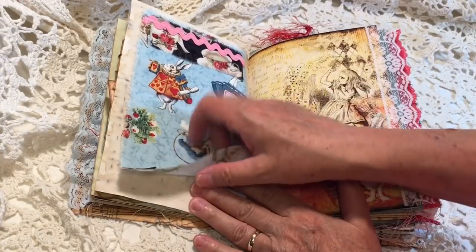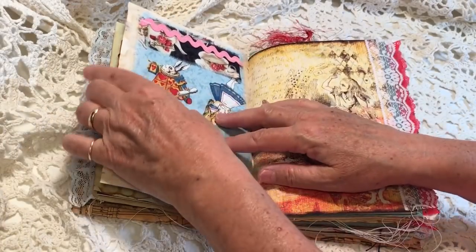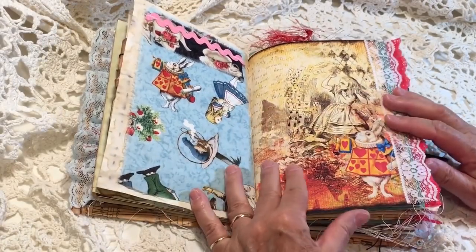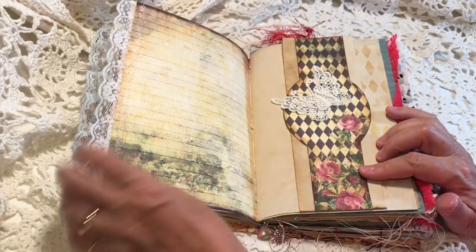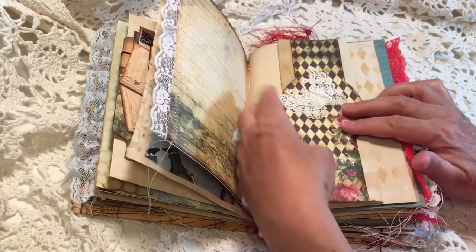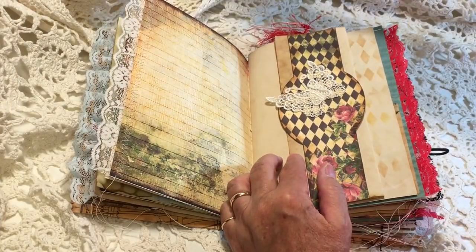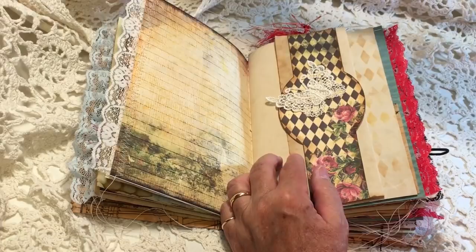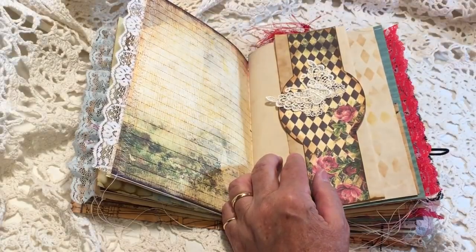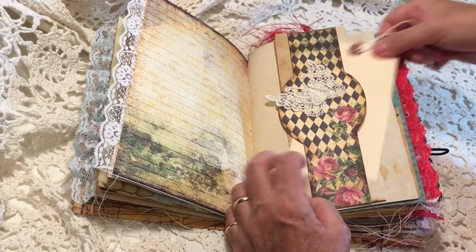Here's a fabric flip-up. Sarah, you can write underneath and it can be all private if you choose to write in your journal. This is a little flip-out page and there's a belly band here — you could tuck something in there if you wanted to.